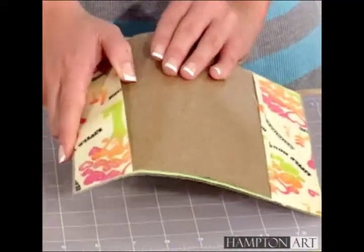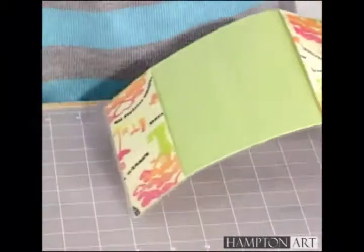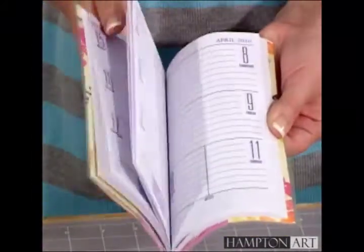Now insert the calendar into your newly decorated cover and the project is finished. Since it's laminated, it can be cleaned easily and will resist dirt and moisture. For Hampton Art, I'm Kristen Hunter — see you next time!